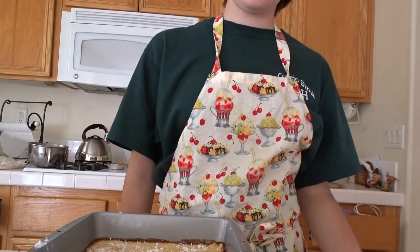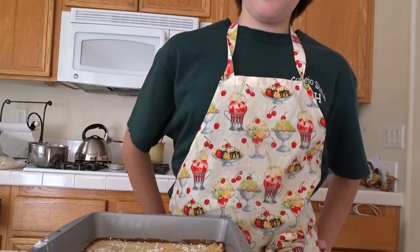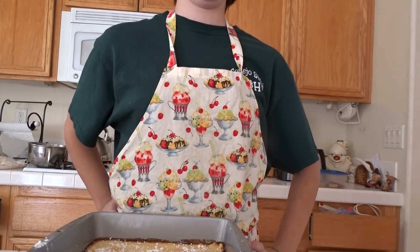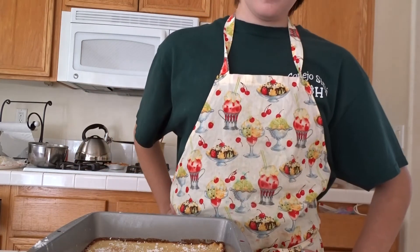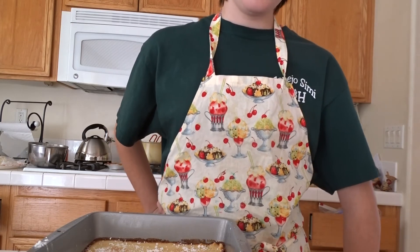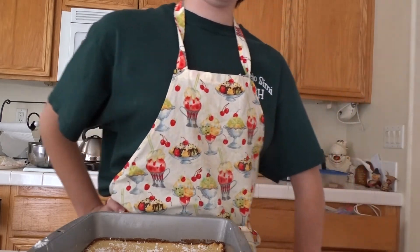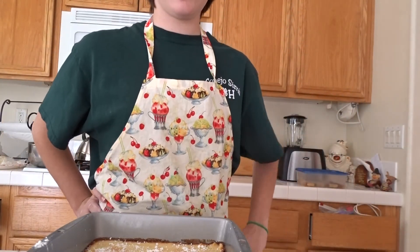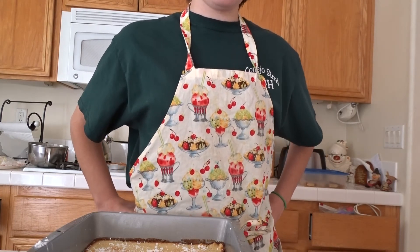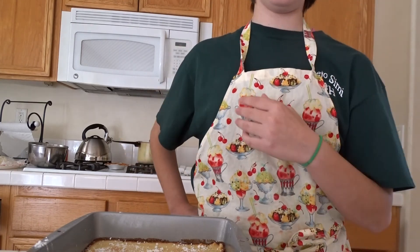This dish makes 20 servings and it's 109 calories, 5 grams of total fat, 1 gram of protein, 15 grams of carbs, at least 1 gram of fiber, and 50 milligrams of sodium. So thank you for watching this presentation on how I make my lemon bars.